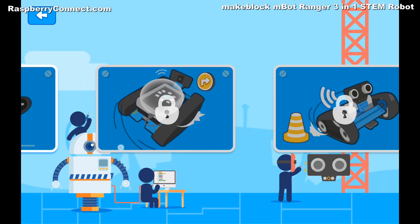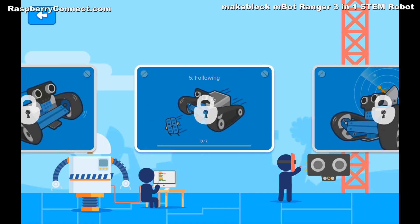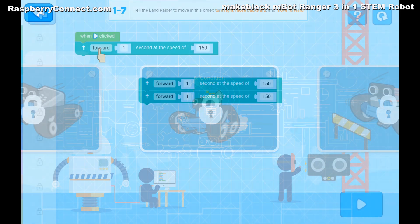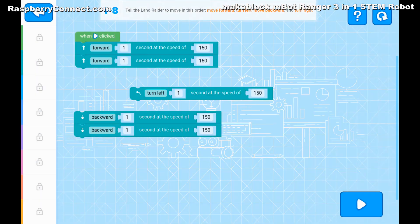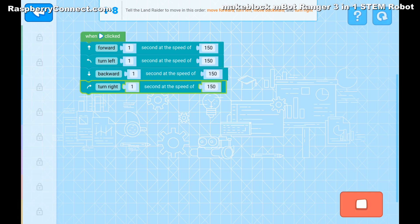If you have never programmed before or think it looks too difficult, then the tutorial will guide you through the main features of using MakeBlock in a fun and easy way. By the time you've completed the ten sections, you will not only have found out how easy it is to program, you will also have the skills you need to create your own programs for the M-Bot Ranger.